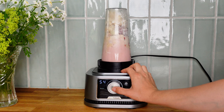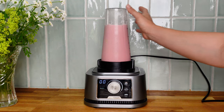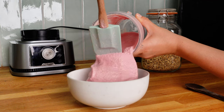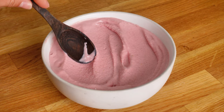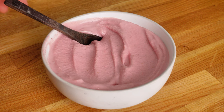We're going to blend that up until it's nice and thick. Just remember that if your blender is struggling you can add a little bit more liquid. Just look at that consistency — that was so good! And on this one I just added some granola.